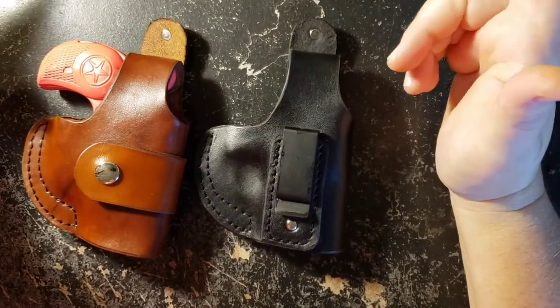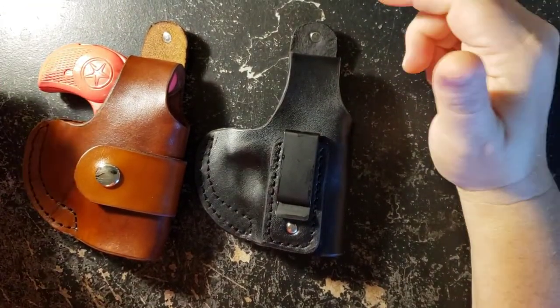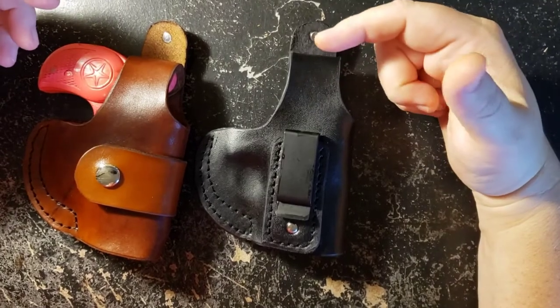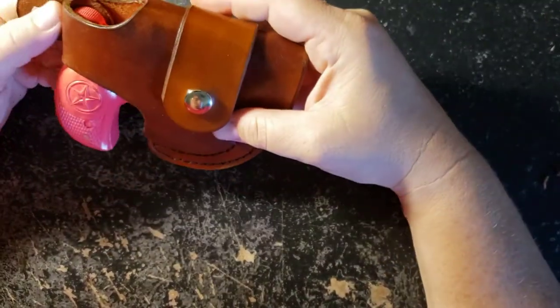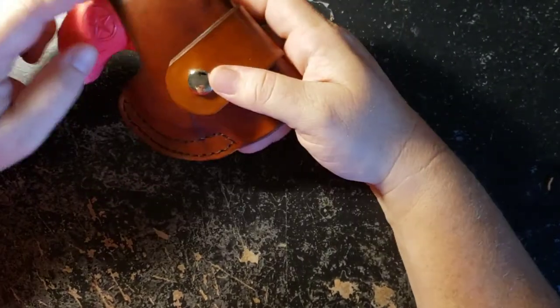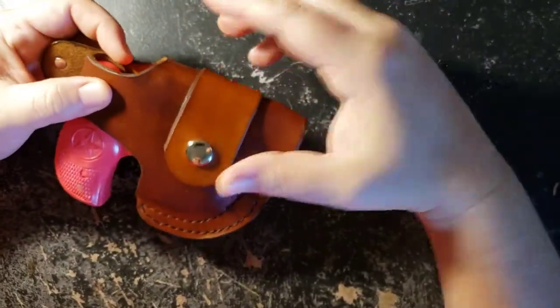What's going on guys and gals? I'd like to show you some new holsters I came up with this week. I've had a lot of requests to modify my driving holster to put a thumb brake on it instead of the strap that would come over the hammer, which you can see in some other videos.